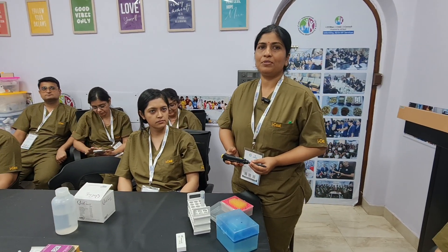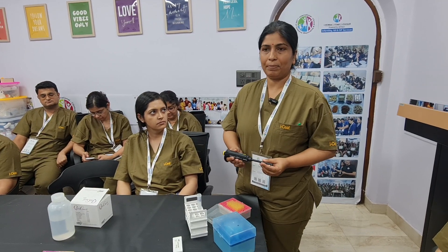Hello everyone, this is Dr. Neetu. I am from Bhopal, Madhya Pradesh. Today I will be talking about micro pipette and pipetting method.